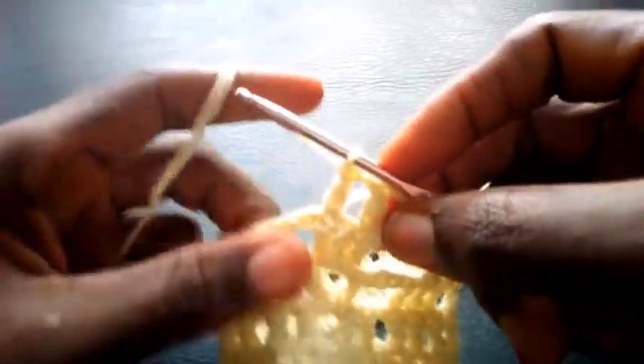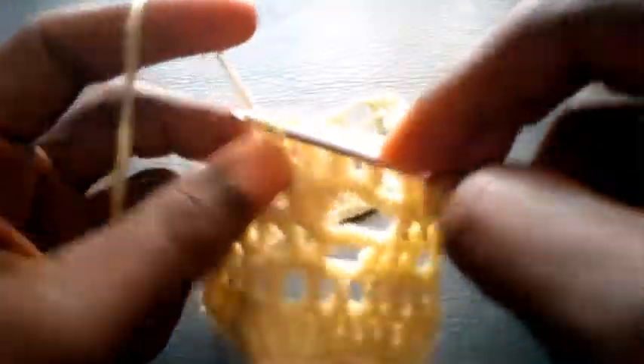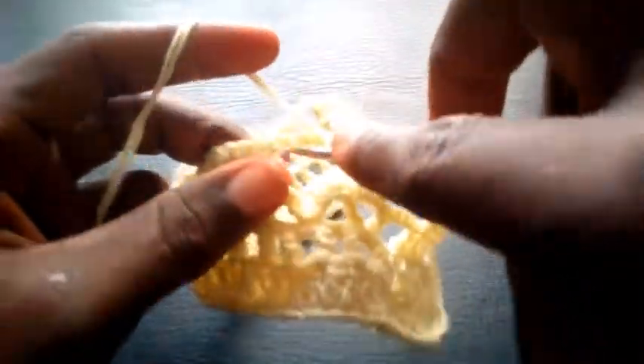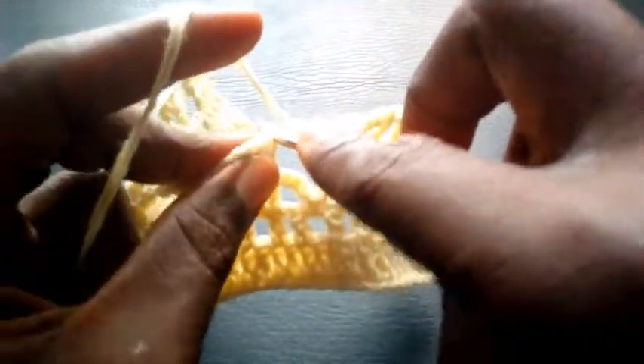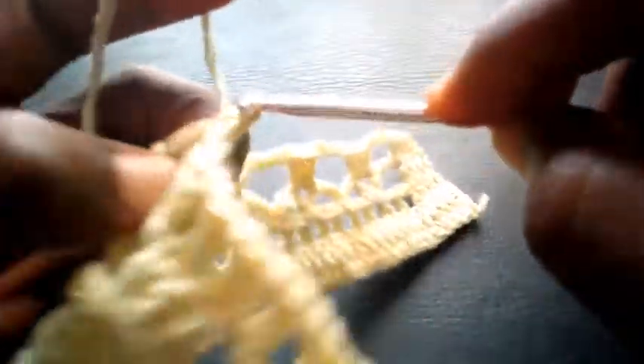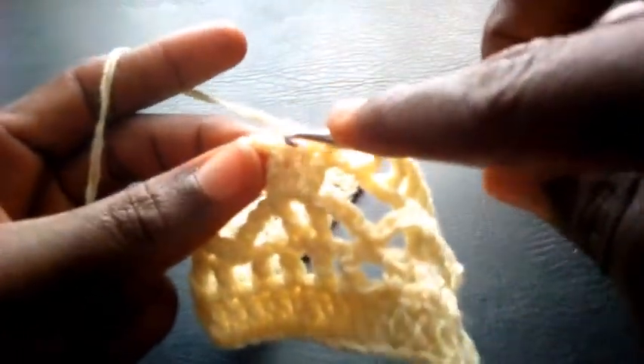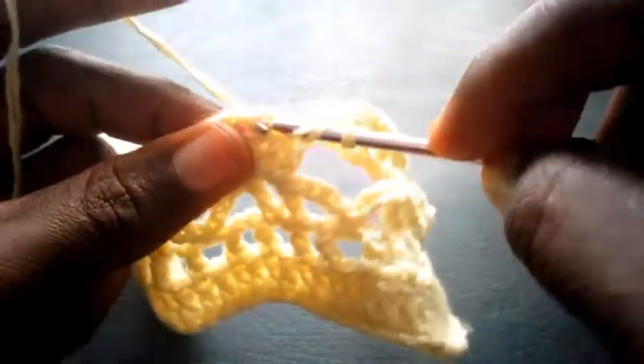So right now I proceed — I chain one again, I insert here in this loop — triple crochet. I chain one, still in this loop — triple crochet. I chain one, so I insert here the first loop — triple crochet. I chain one, I skip the loop here, I move into the next loop — triple crochet.